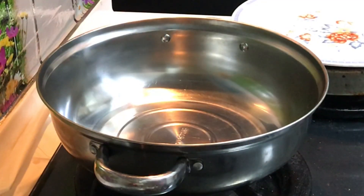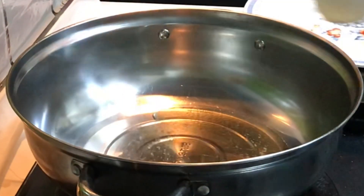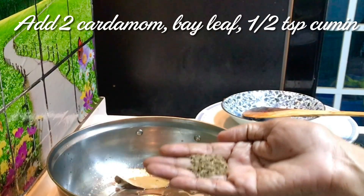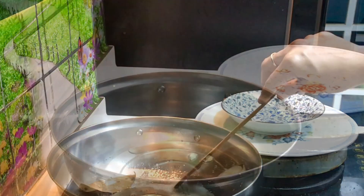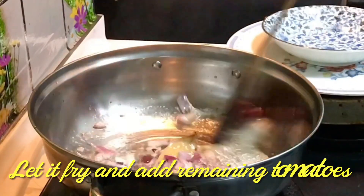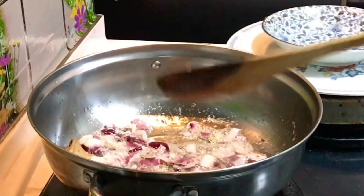Add 1 cup of tea, 2 tbsp of tea, 1 bay leaf, 1 tsp of tea. Add 1 chapati and a little bit of light.